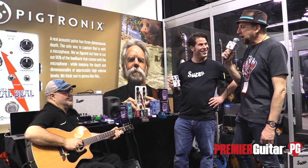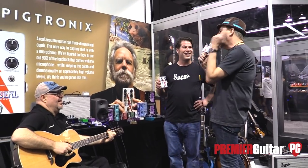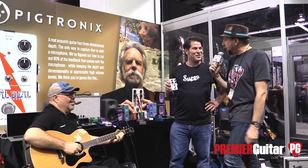Alright, Pigtronics fans, and I know there's a lot of you out there. We are here with David and Matt from Pigtronics, and we are looking at the new Bob Weir Real Deal Acoustic Preamp. Bob was here earlier at the show, made a big splash, and this pedal is also making a big splash. Matt, why don't you tell us about it?